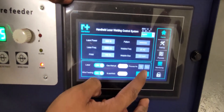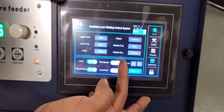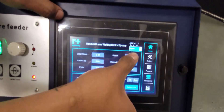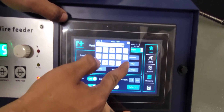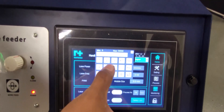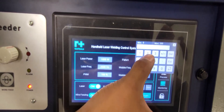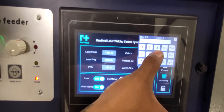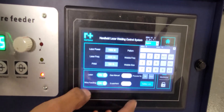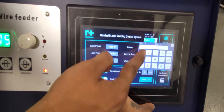It also gives you the option to save a preset. Let's say you're on preset 14 — you've set it to 2500 hertz, 100% duty cycle, 25 wobble frequency, and 2.5 wobble size. Hit save. Now if you go to preset 5 you have your aluminum setting.